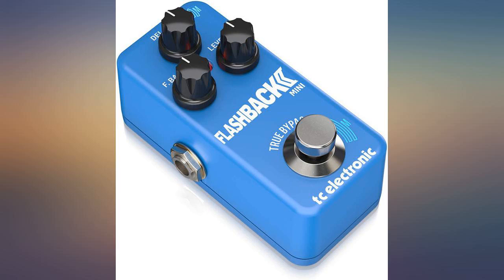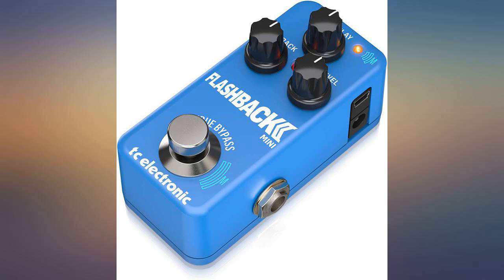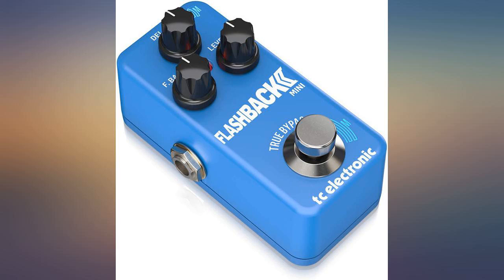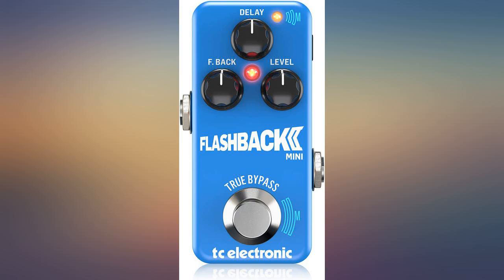Works good — the TonePrint is cool to have with this, makes the pedal worth it. It's okay but has a soft edge attack comparing it to my Boss DD3 pedal, if that makes any sense. It strikes me as more of a digital simulation of delay.